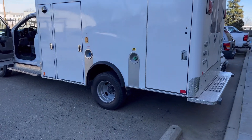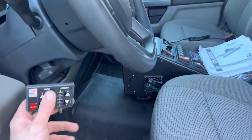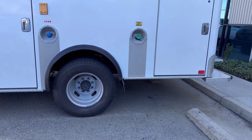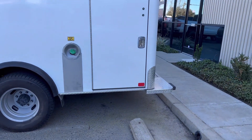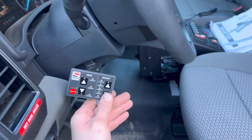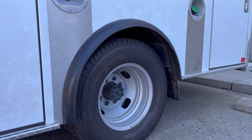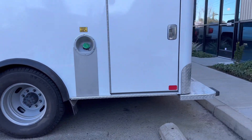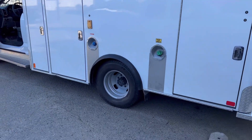Let me show you — I'll take it down to normal ride height. So that's your normal ride height stance, and then when you're going to load a patient in the back, you switch this over to low mode. You can see it's squatting down there, and that makes it a lot easier to load.